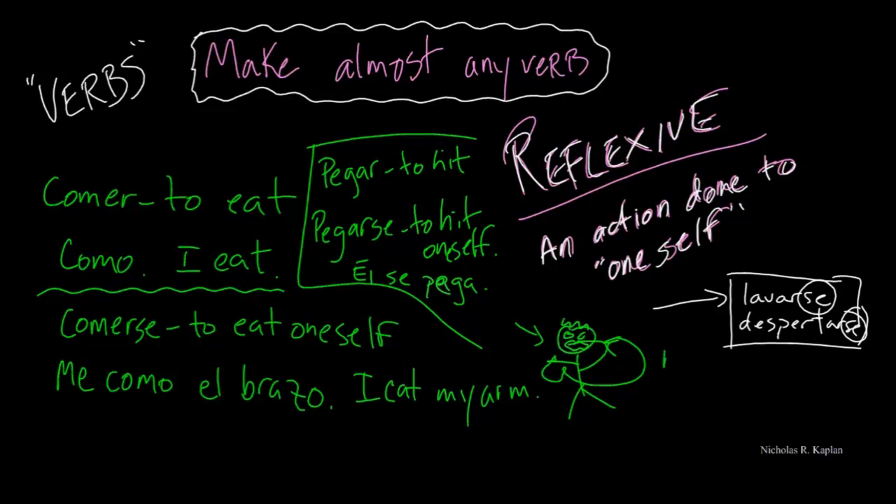Reflexive verbs, you know him — me, te, se, nos, os, se. Most of you, you're just going to live life safe over here, memorize the reflexive verbs that you've been told. But sometime you might be out in the world and you might need to say, whoa — that man's eating himself, that man's hitting himself. You're going to want to know how to do that, because you can make almost any verb reflexive. Doesn't mean it'll make sense, but you'll know it. Try it. Let me know. Suerte.